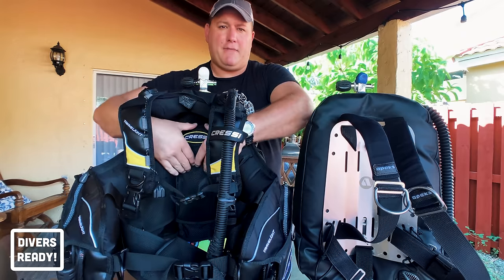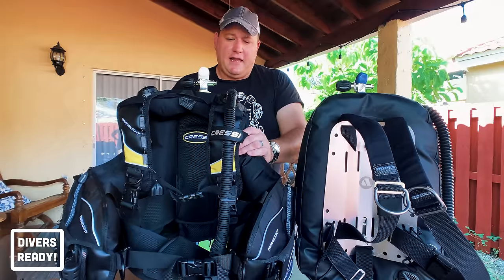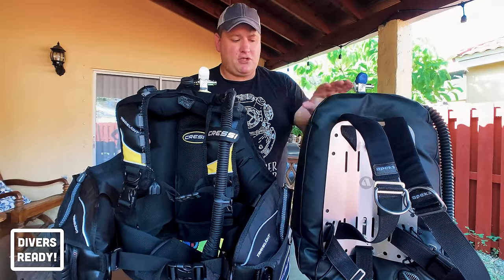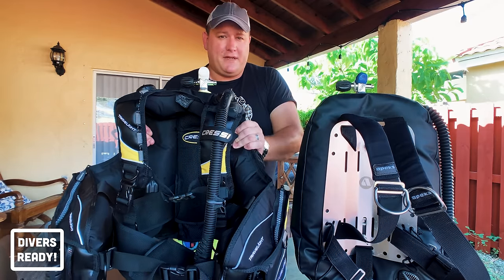Look at that plush lovely backpad and all this nice cushioning — it just feels like you're being hugged while you're diving. So if comfort is an issue and you don't intend to do tech diving or need the modularity of a backplate and wing, definitely have a look at the jacket style BCD.